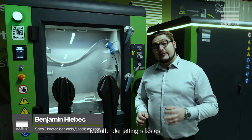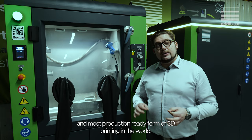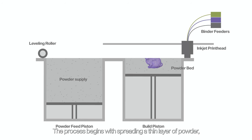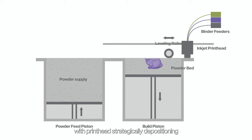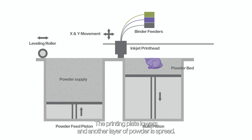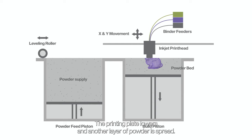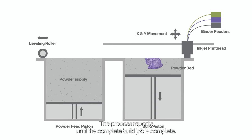Metal binder jetting is the fastest and most production-ready form of 3D printing in the world. The process begins with spreading a thin layer of powder, with print heads strategically depositing droplets of binder into the powder bed. The printing plate lowers and another layer of powder is spread. The process repeats until the complete build job is finished.